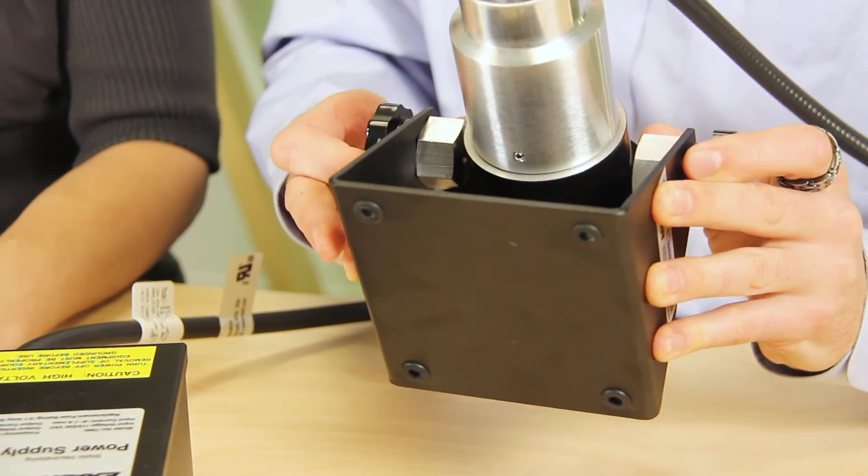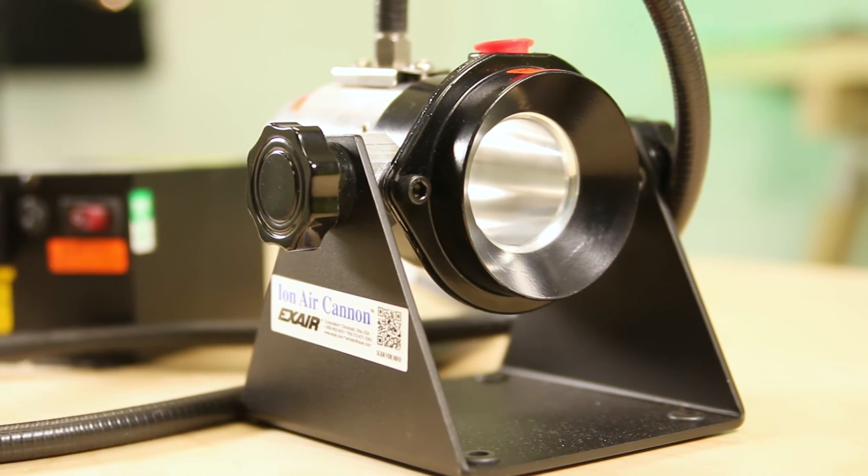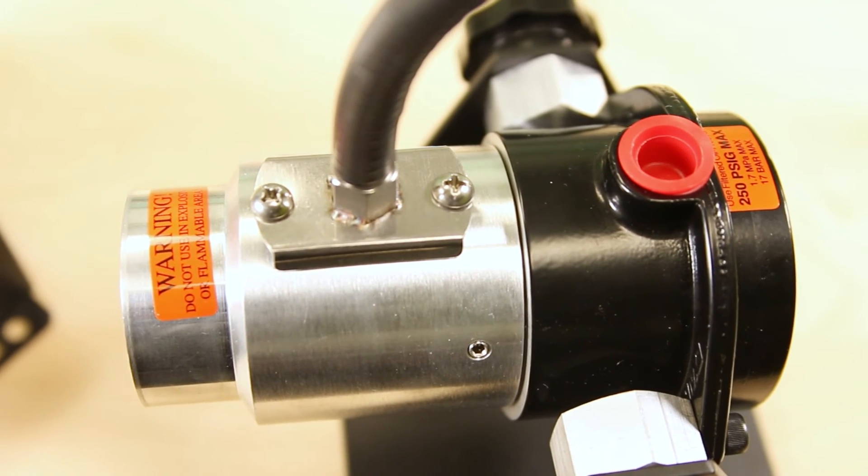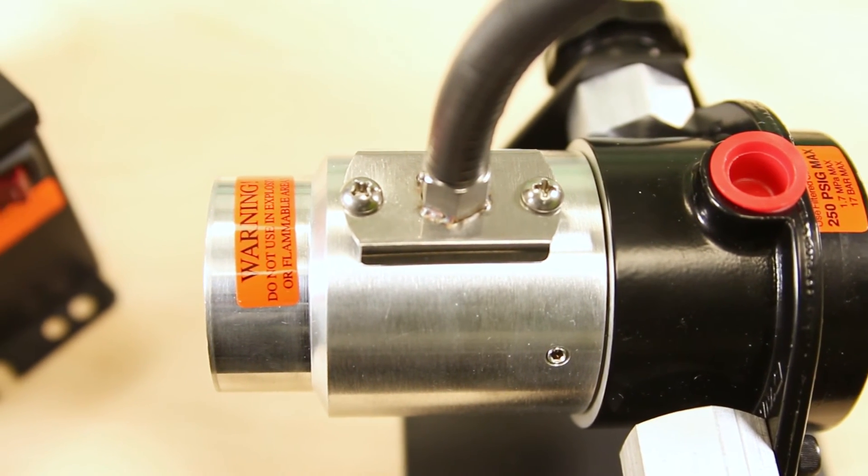The ION Air Cannon comes complete with a sturdy stand that incorporates a swivel adjustment for directing the airflow. A hose or tube can be easily connected to the air intake to draw air from another area. The electrical ion source is shockless and there is no radioactive element.